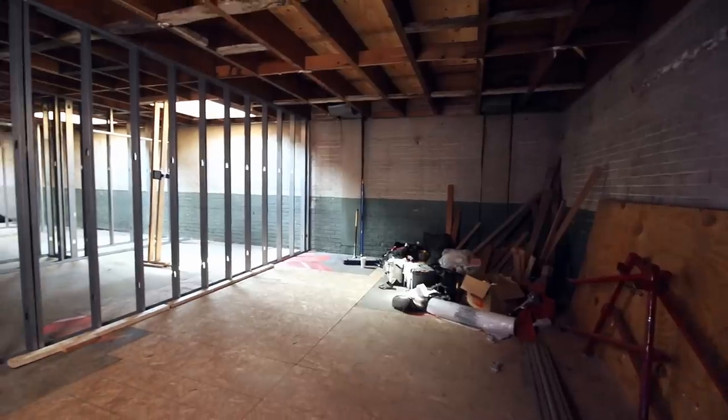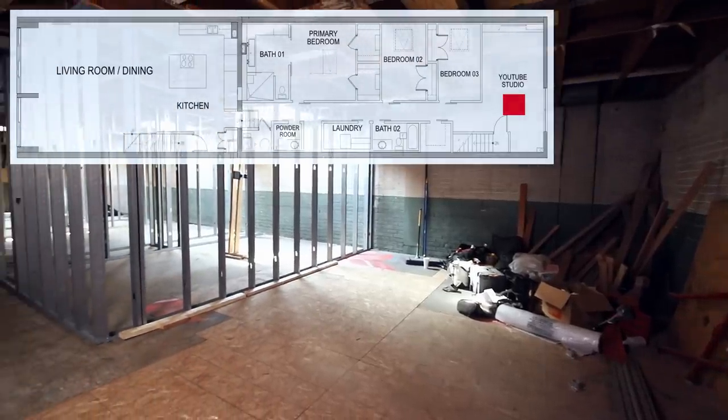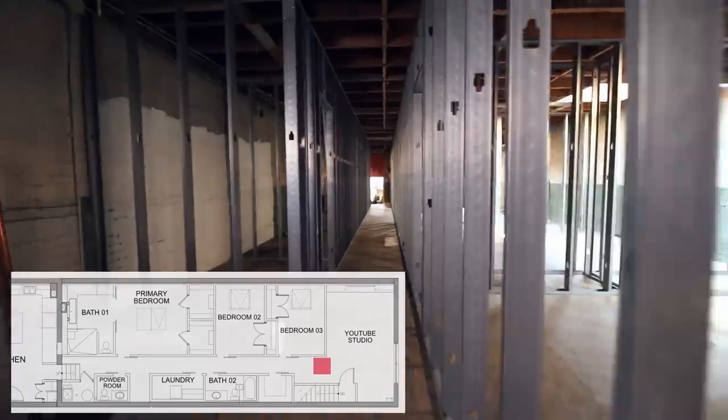Now that most of the rough framing is done up here, let's do a quick walkthrough. I haven't shown you guys the revised floor plan where there's been a couple of changes. The first thing here is the YouTube studio. This room is going to be about 14 by 23 feet, and it'll just be where I work, edit videos, shoot videos, do nice soundproofing, everything like that. Moving down the hall here.